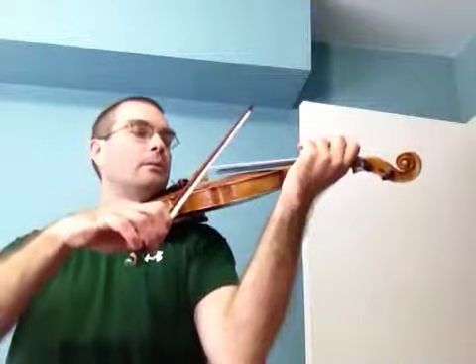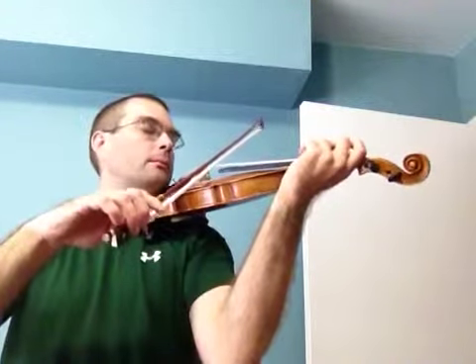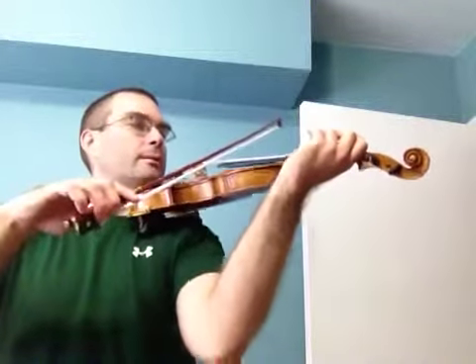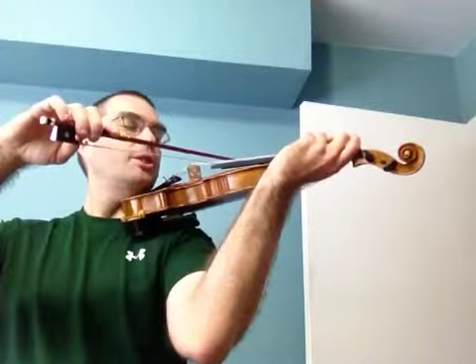This is Minuet 3, preview number one. First note is D, lift the D, swing to the D string, drop the same finger — the note is G — and then reach for the D string and play G.